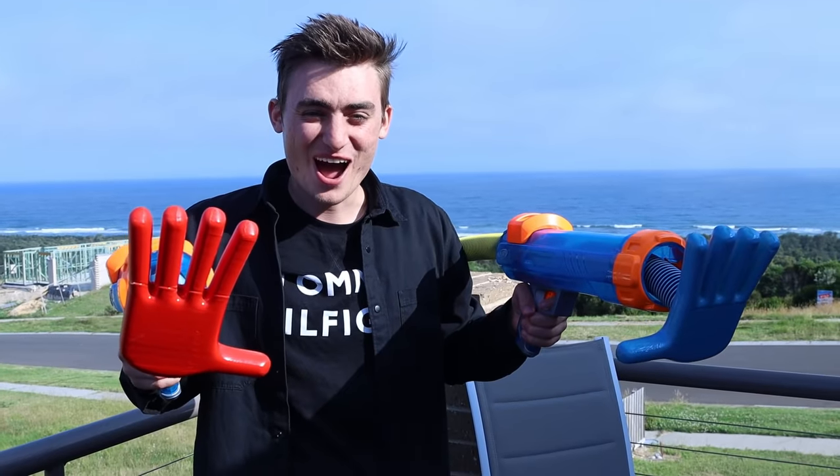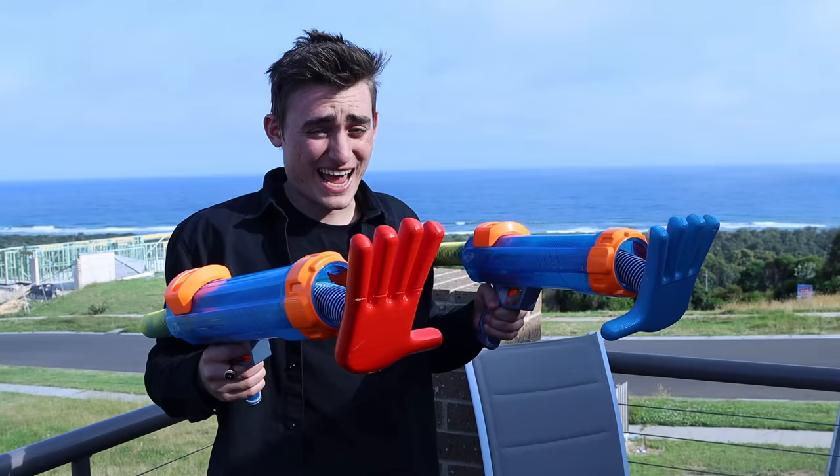Today, I'm going to show you how to build your very own grab pack at home easily. And yes, it actually shoots.